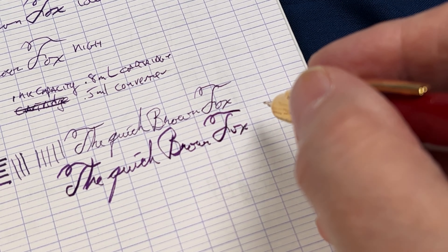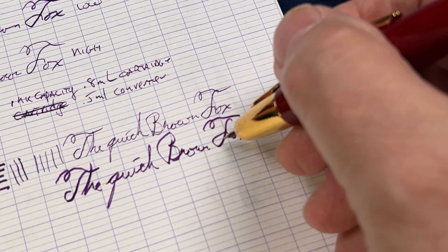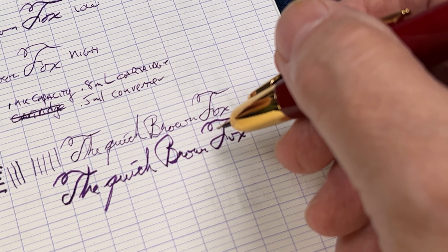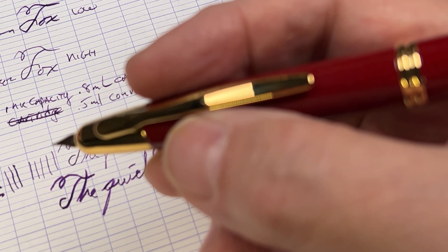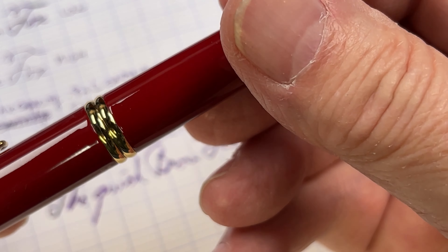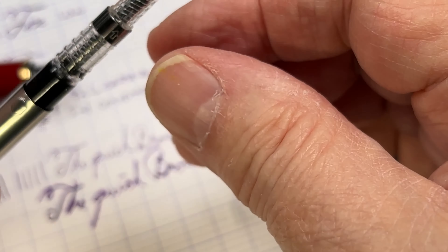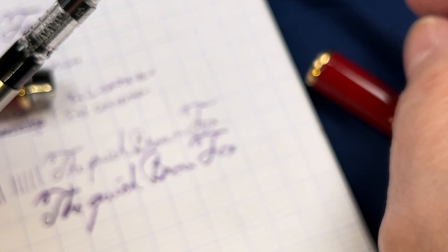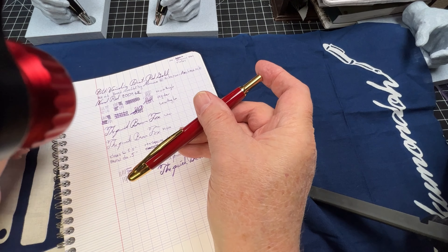Now if this were a flex pen you'd be able to get all sorts of line variation differences between these two, and maybe even get a little bit broader on the broadest depending on what kind of nib you have. But with this I don't have to be careful like I do with some flex pens, and that makes this a valuable pen to have. I like this a lot for the purpose I got it for. One thing I did with one of the other ones is put a cartridge in and put a little squeeze tube at the end, so it actually filled more than just the 0.8 milliliters — I got more like one milliliter.